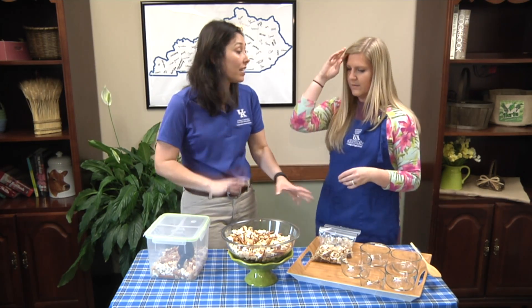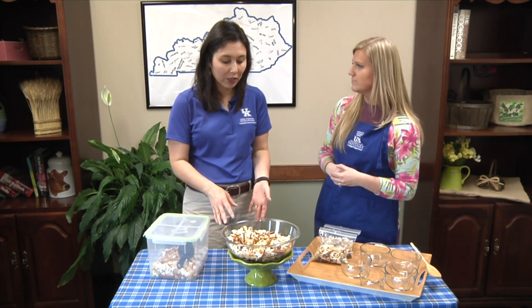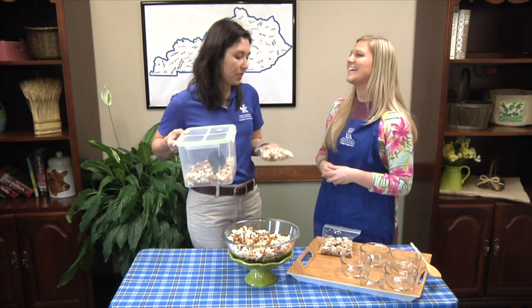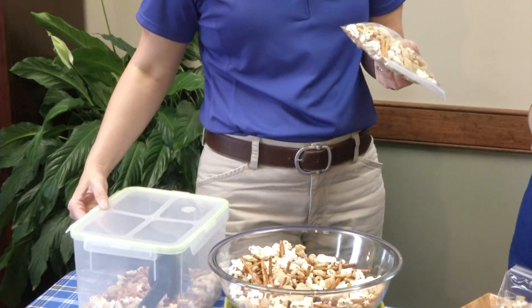It's probably less expensive than buying things from the concession stand, and we know it's probably healthier for us. The baggie idea is great because if you had the whole mix in front of you, you might be tempted to eat more than you need. This is probably the right portion for this snack.